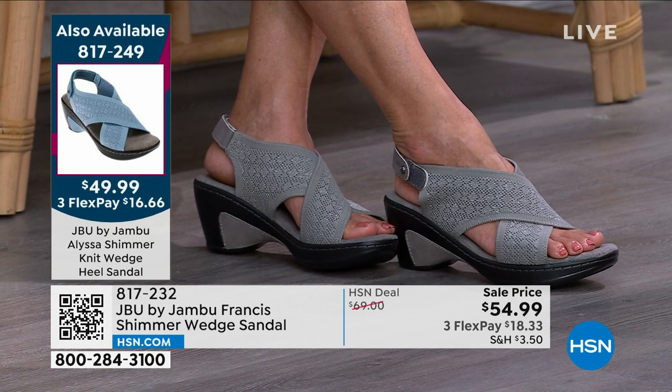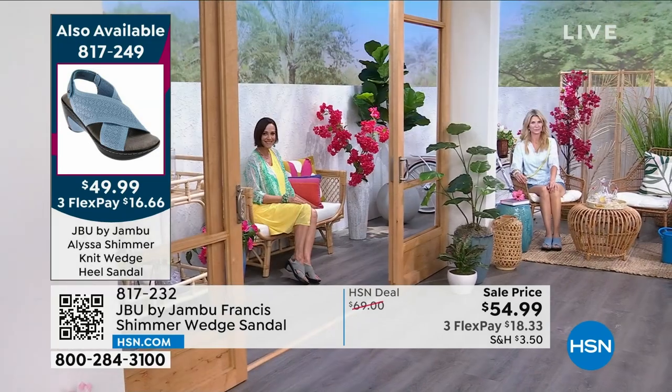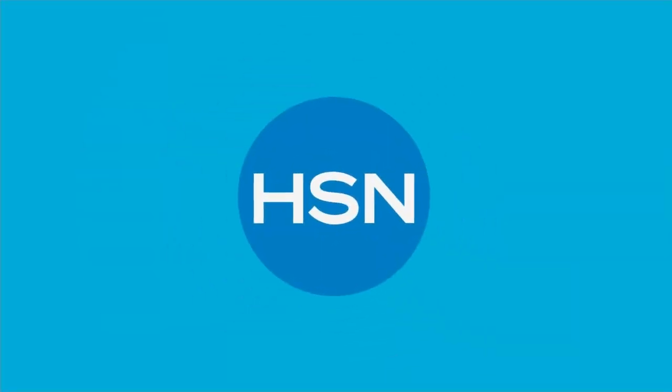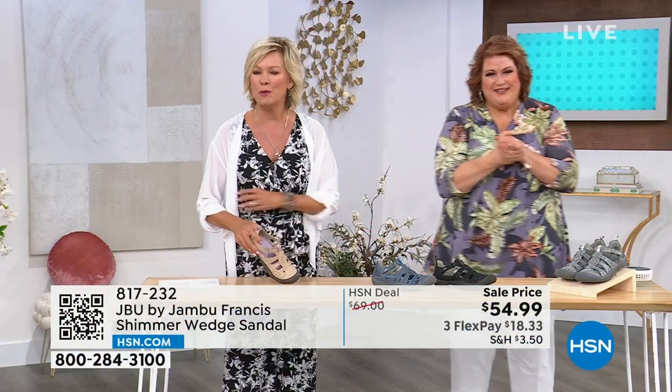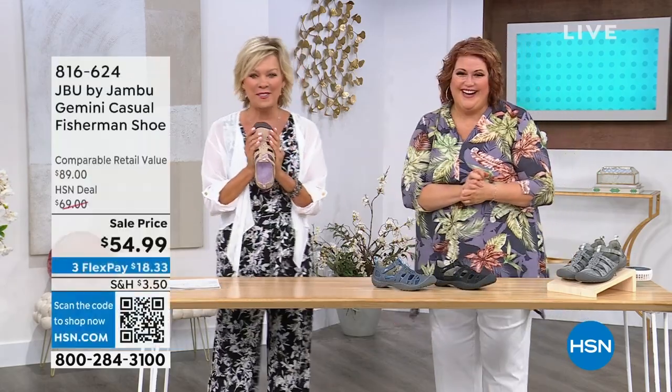Still love that cutout at the heel. When you think about it, there are so many things we didn't have to do on the Alyssa, but we went ahead and did it anyway — because we can. We want it to look good. We want that fashion element in there.